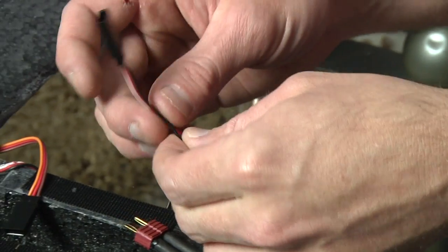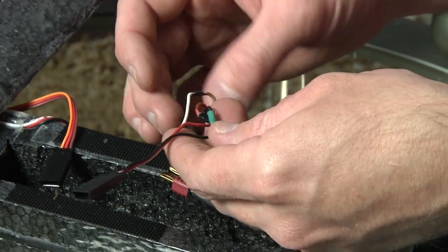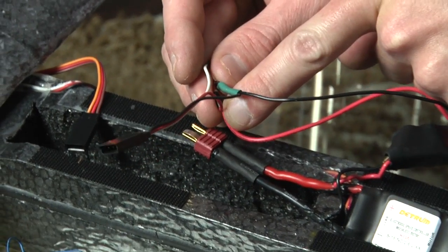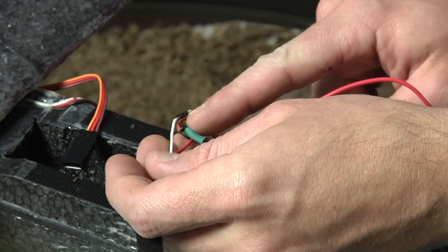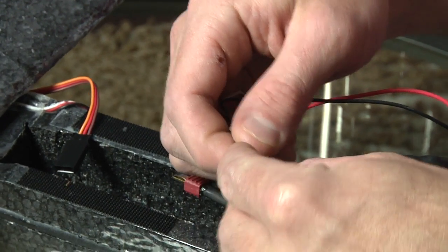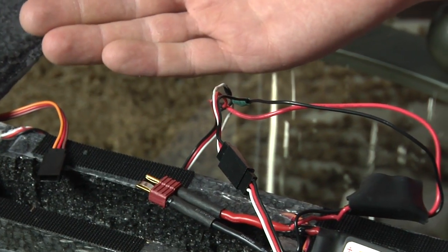Remember how I showed you that my camera had a servo connector right here? There's the other end of the servo lead. All I did is I cut a servo extension in half: negative to negative, red to positive, and then there's my signal. And when I'm ready to fly, I hook it up and I'm ready to go.